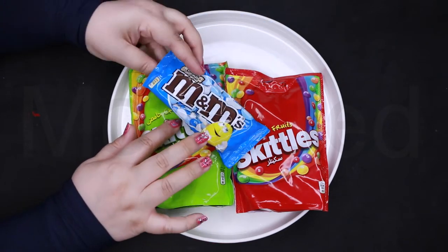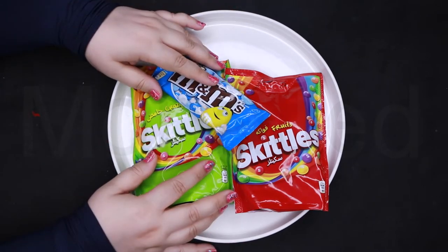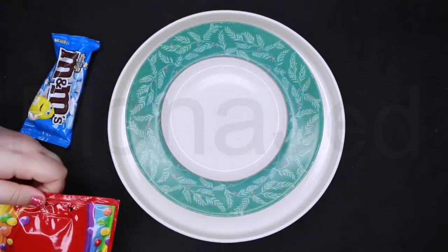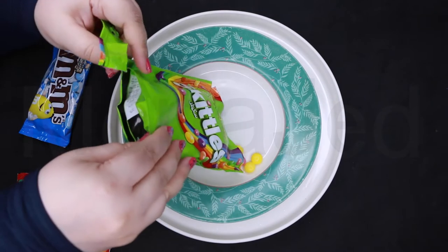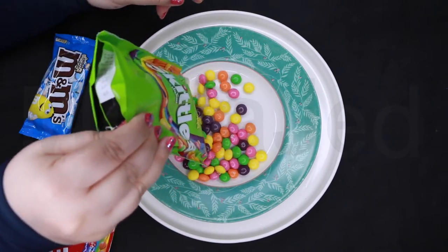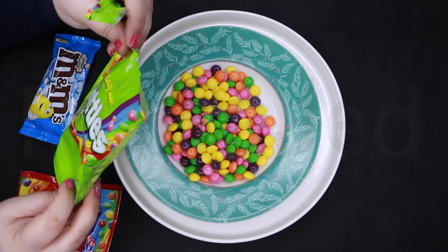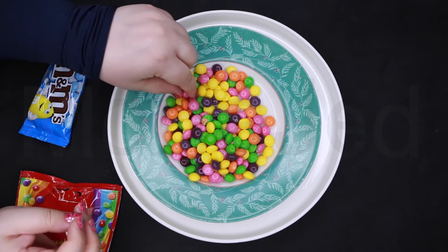We have blue M&Ms. I hope the color comes out from these M&Ms. Let me open the Skittles sour. Oh my god, these are so pretty! I never knew there was pink Skittles — what do they taste of?